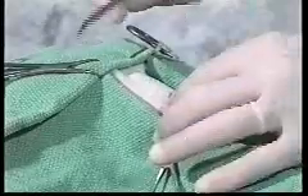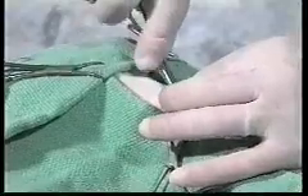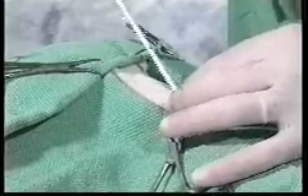Now we are going to take a hemostat and just open that incision just a slight bit to get into the sub-Q. With the tube-stylet combination in place, we are going to moisten that again and slip it through the incision.